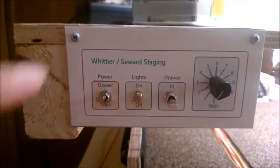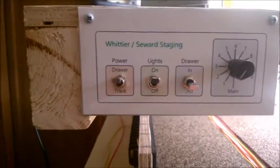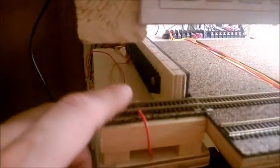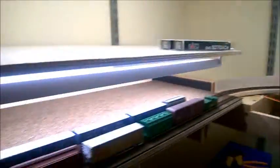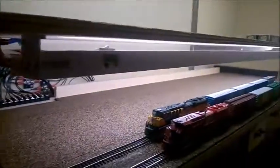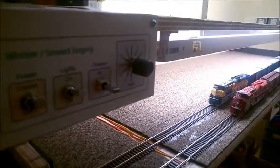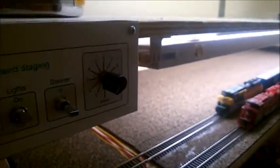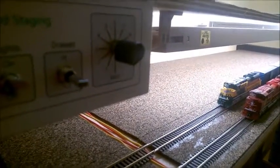This is the power control - I can switch from drawer to track. When I'm operating a drawer, the tracks on the staging table, the approach tracks, the track here, and the carob track in the back are not powered. When I switch to track power, you'll see the lights on the Chicago Northwestern engine light up.